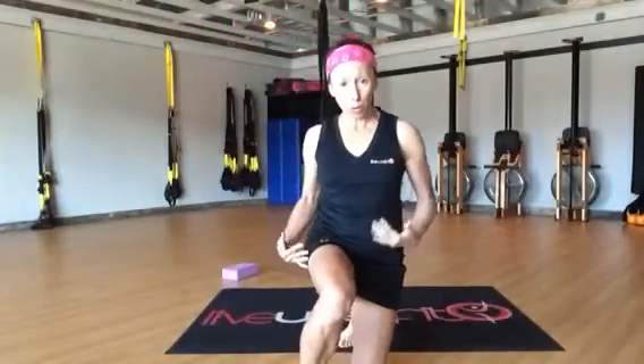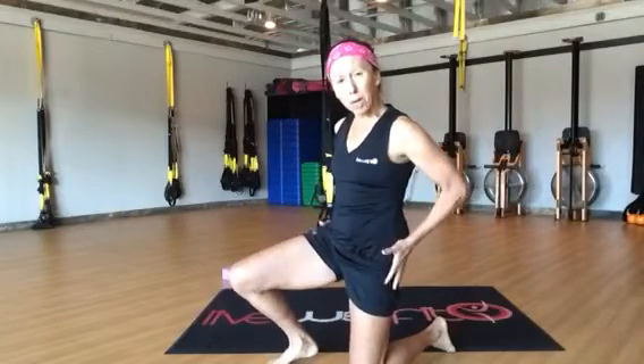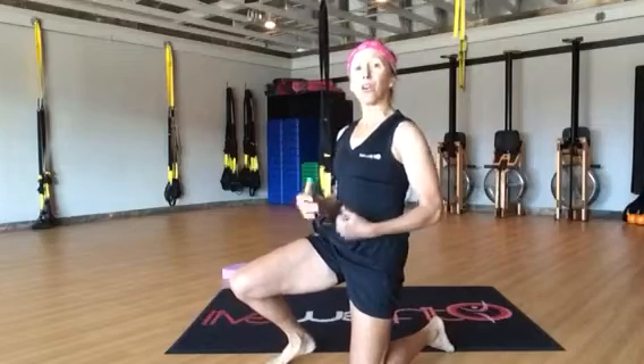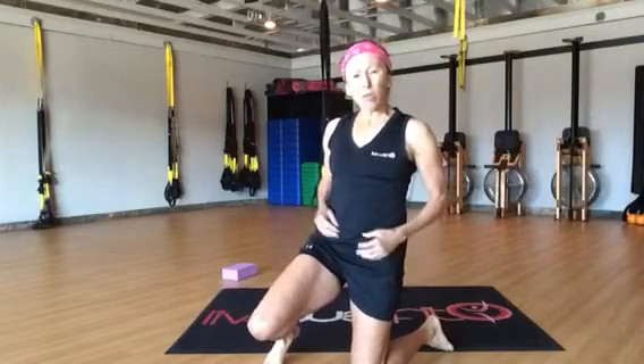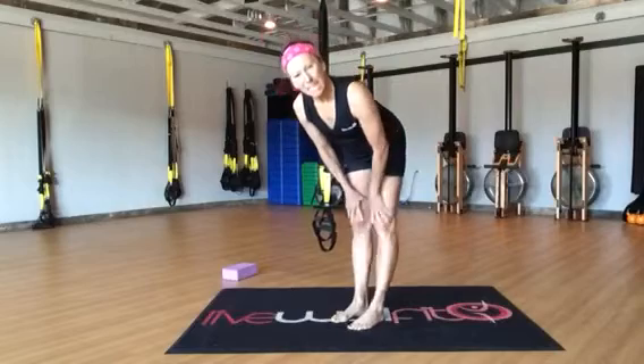Hi, I'm Suzy McKee of Live Well Fit, and I had some people ask me about how to open up their hips after running or walking. So I'm going to give you three or four quick tips on how to open up your hips. If you've been sitting at your office desk or riding in a car or running, our IT bands get really tight. So what I want to do is just take you through a couple of basic stretches.